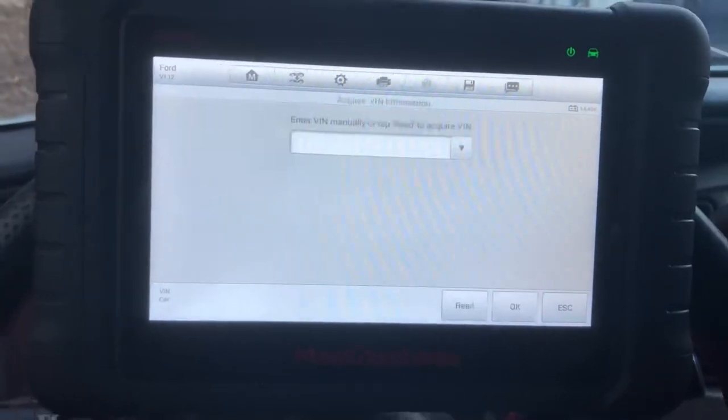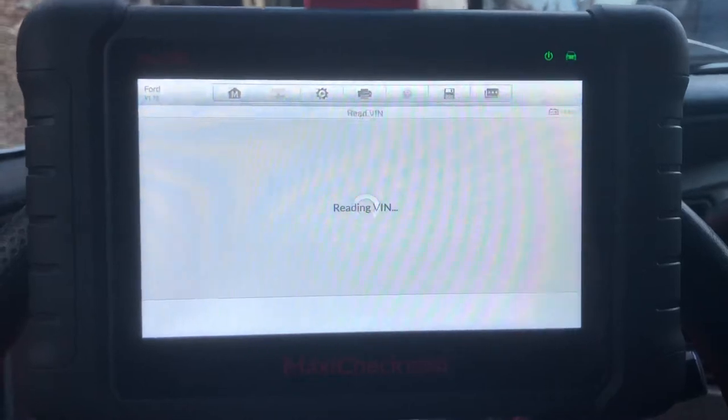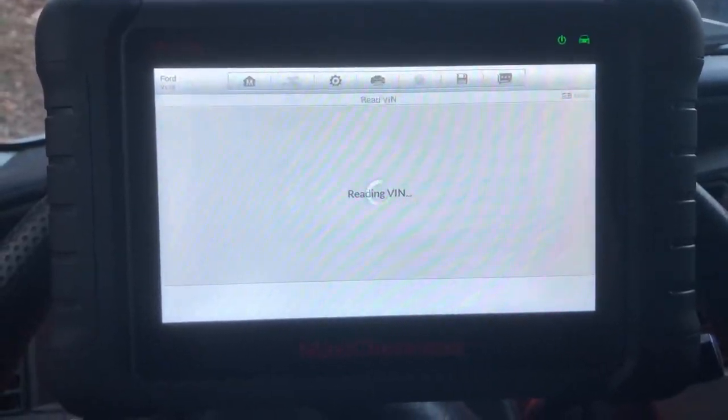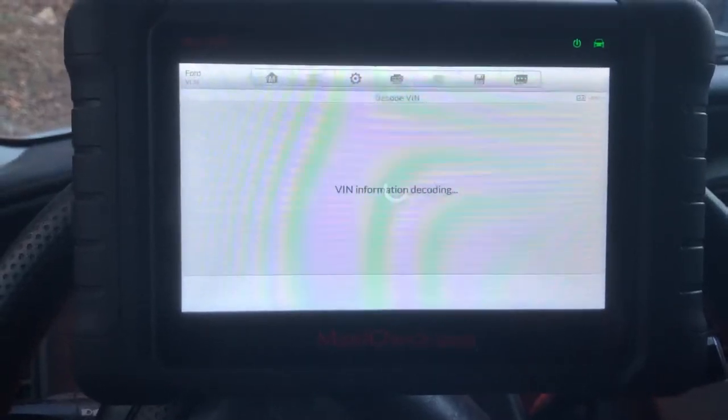I'll do automatic selection — we'll read the VIN. Yep, that's the VIN.